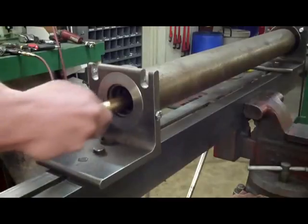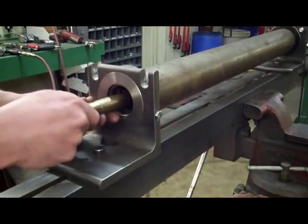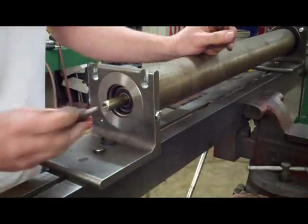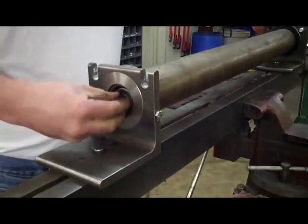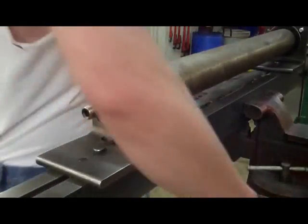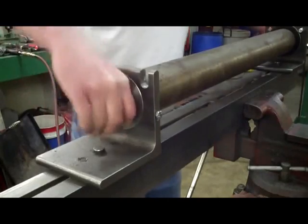Next, install the new bearing. Whether you're reusing an old shaft or installing a new shaft, it's best to drill and tap each end of the shaft so the threaded adapters can be used. Thread the installation tools on, one on each end, and tighten until the bearings are fully seated.